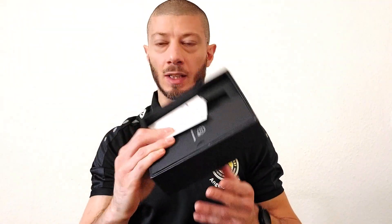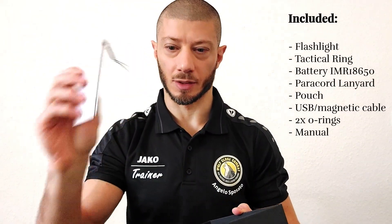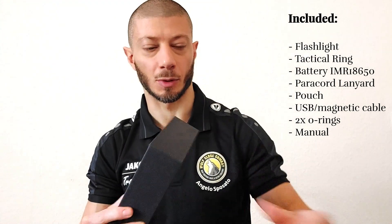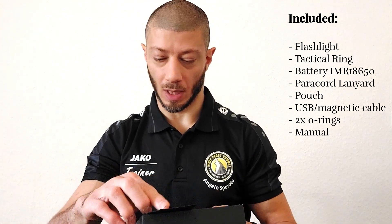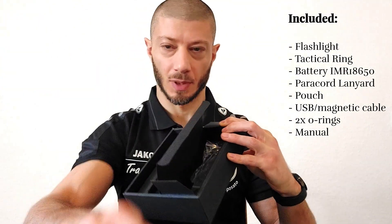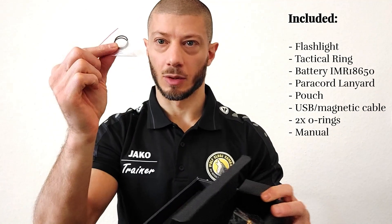Quick unboxing of the package. If you are interested, you can also watch on Instagram where I shared a longer video with the first real unboxing and some tactical applications — check it out at angelo.wolf.posato. The package is very nice. Inside we have instructions and the flashlight, already mounted with a tactical ring.